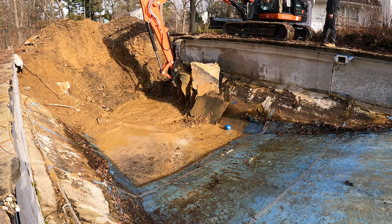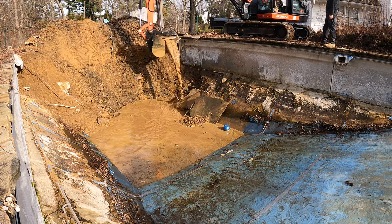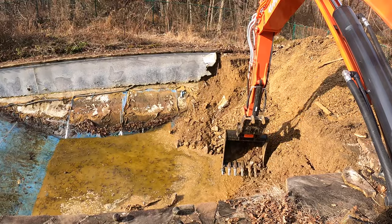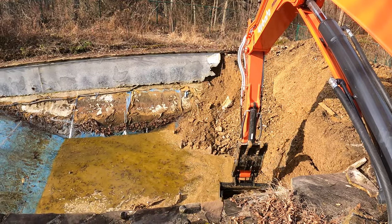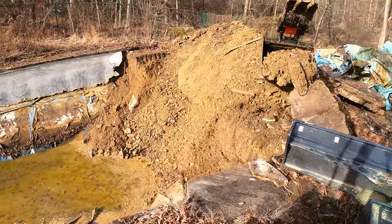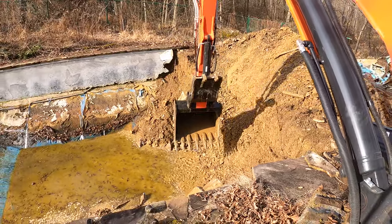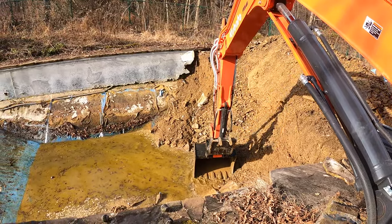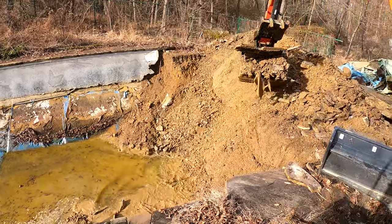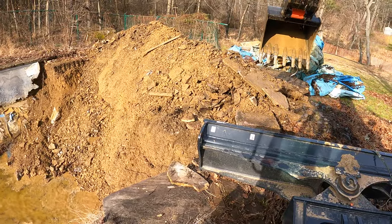There it is. I want to make sure I get all the side pieces broken. There it comes — that's it on that whole side. You can see this stuff is pretty crazy.